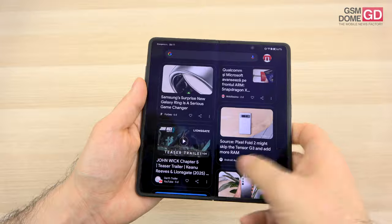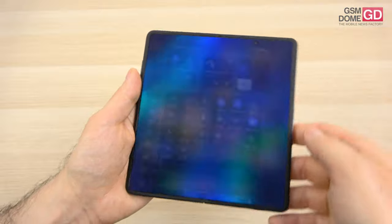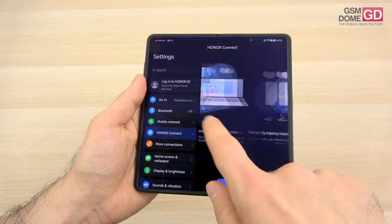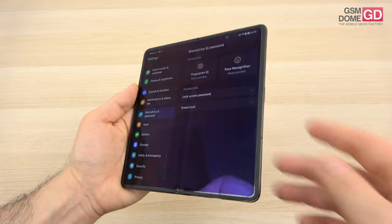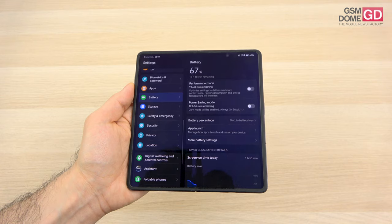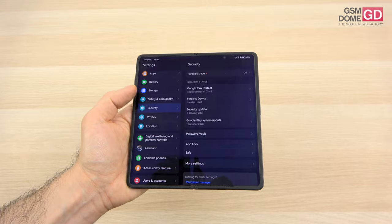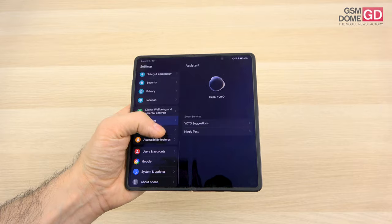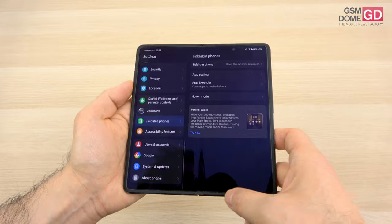Aside from that, it's a typical Honor Magic experience with a lot of options, including link to Windows for productivity and a special Honor Connect which lets you control an Honor tablet, Honor laptop, Honor watch, and continue working with drag and drop. There's a fingerprint scanner on the side in the power button, which is quite snappy and fast. There are battery settings with a special performance mode, safety and emergency, security, and also parallel space if you want a dedicated work environment. There are privacy settings, a special assistant, and foldable phone features like keeping the exterior screen on, app scaling, and app extender.